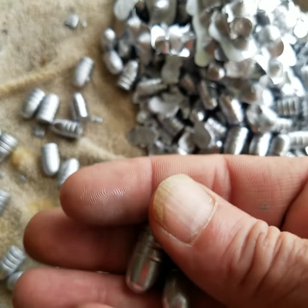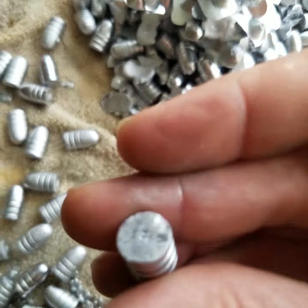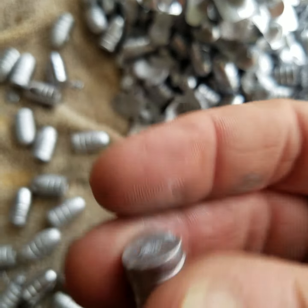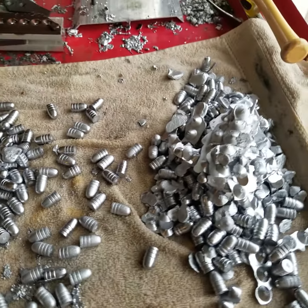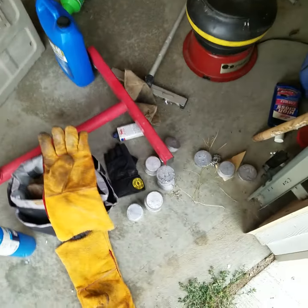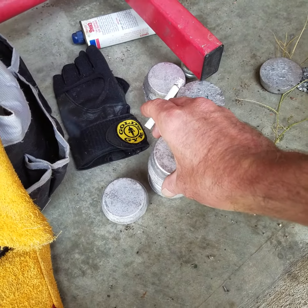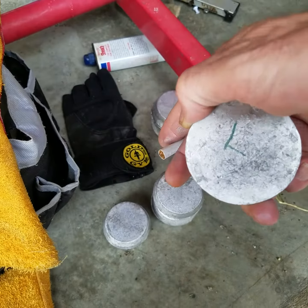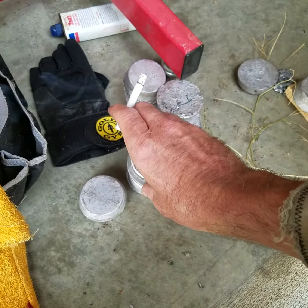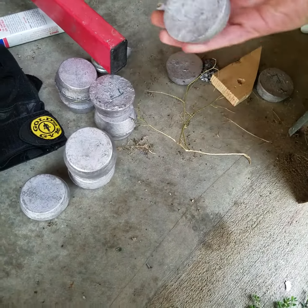A perfect, usable one — the first six out of the gate were perfectly usable, I'm pretty pleased with that. I've been using four or five of these that are plumber's lead or stained glass lead.